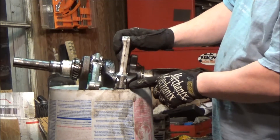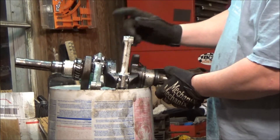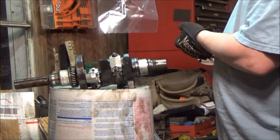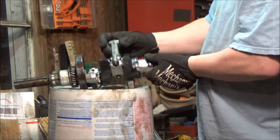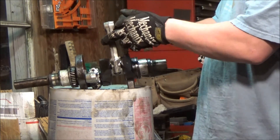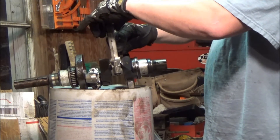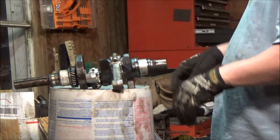Before pulling the rods, check the side clearance — the space between the crank and the rod. The spec is 5 to 16 thousandths. Check with feeler gauges in between. I'm measuring 13 thousandths on one and 12 to 13 on the other, so both are good to reuse. We'll still need to check the inside diameter later. The rods have match marks — two arrows that line up when it goes back on — so we don't need to add our own marks, but we do label them cylinder one and cylinder two.